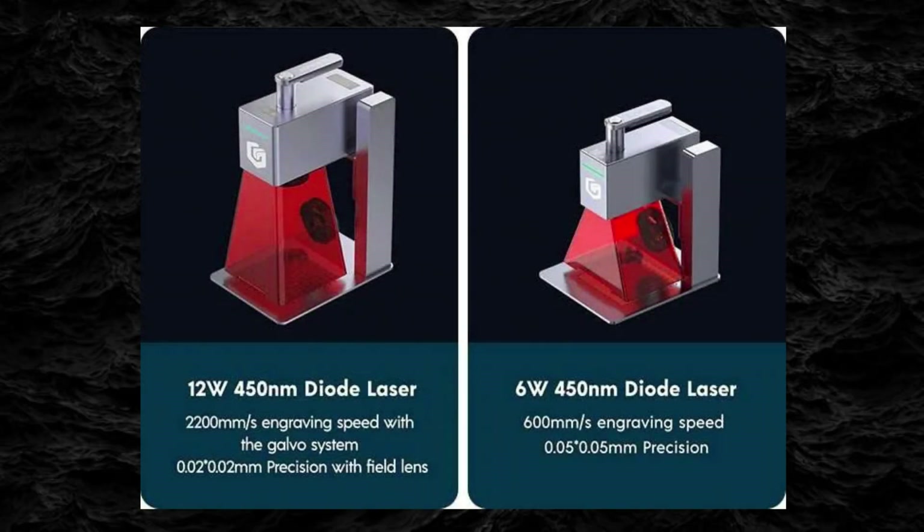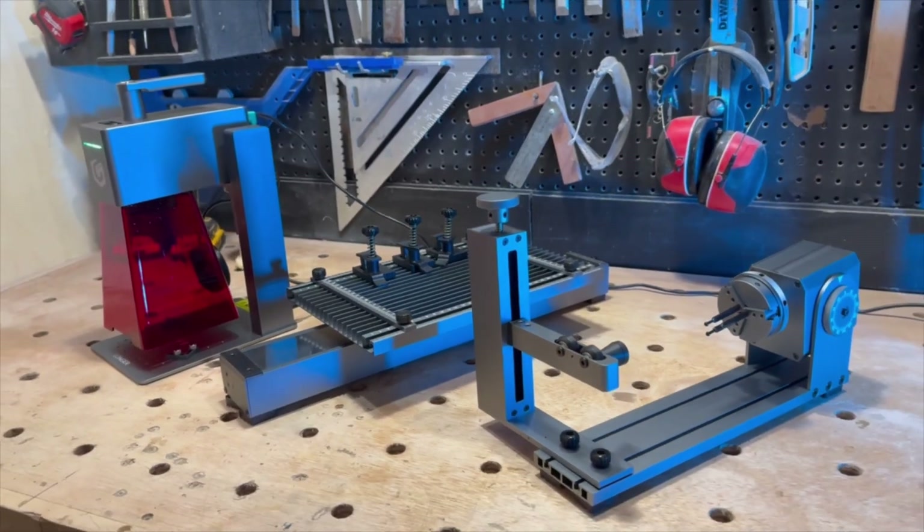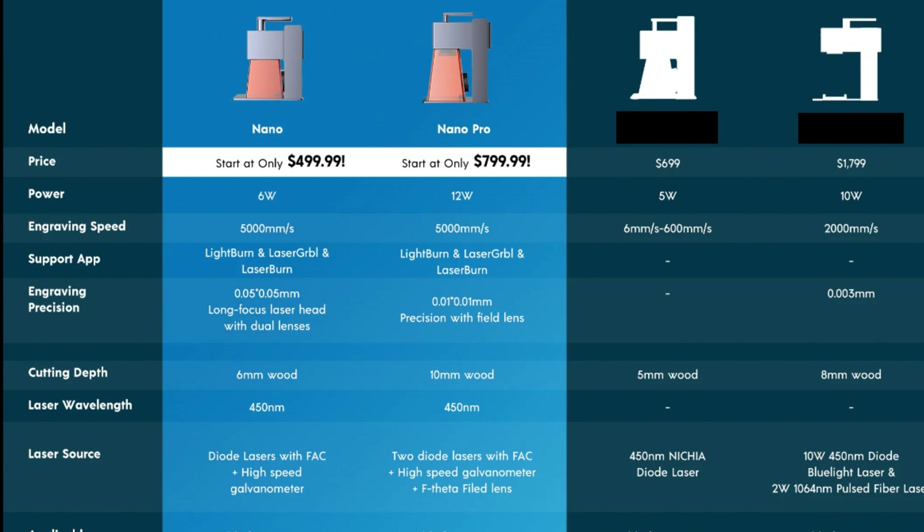The Longer Nano is available in two different models: the 6-watt laser and the 12-watt laser. Both models are available as standalone lasers or in packages. If you're familiar with lasers, the Longer Nano probably looks a little familiar because one of their competitors has a very similar line of portable lasers with comparable stats. But as you can see by these charts, the Longer Nano is ahead of the pack in every single stat. Not only do the Longer Nano models offer a stronger laser with a considerably faster engraving speed, but their price point makes the decision basically a no-brainer — Longer has made this product by far the biggest bang for your buck.